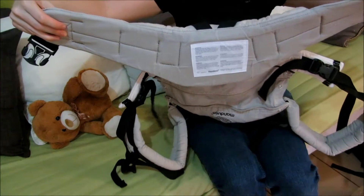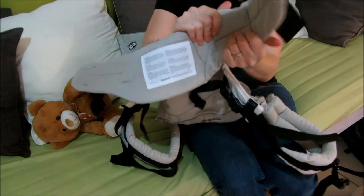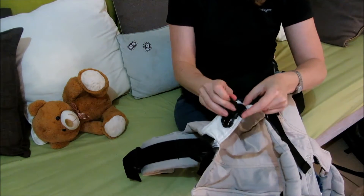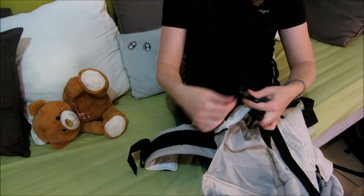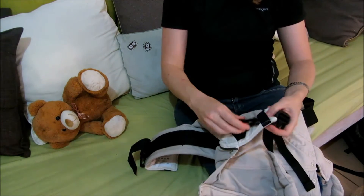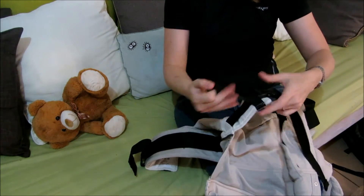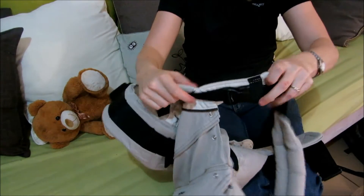The hip belt is also quite a stiff piece of material, which some people might find uncomfortable. And that lovely bit of padding that cushions the buckle on the shoulder strap can bunch up in a strange way if you happen to put the buckle all the way through the safety elastic before tightening it. This is easily fixed, but it is something to keep in mind.